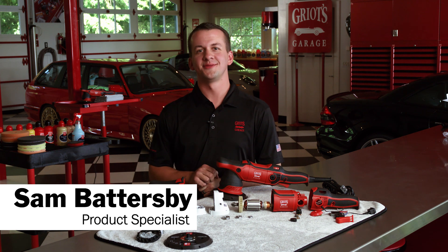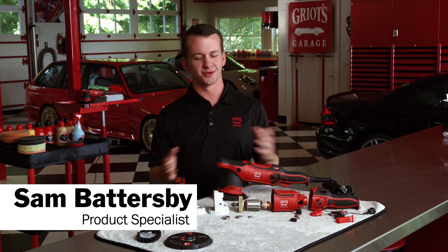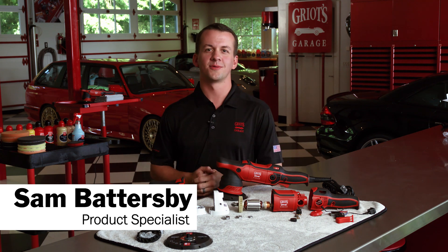Hey everyone, Sam Battersby from Griot's Garage, and today we're going to talk about the innovations and internal workings of our G9 random orbital polisher.